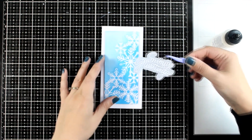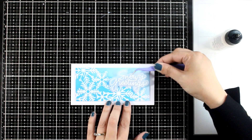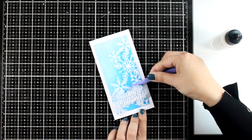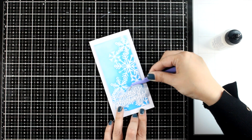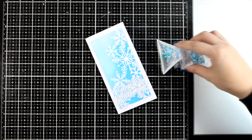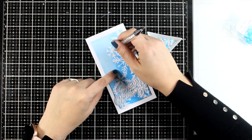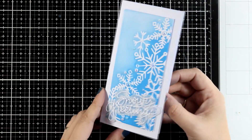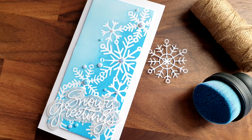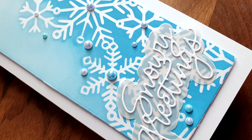The easiest and cleverest way to add dimension to a vellum sentiment is to die-cut those words again and again, stack them together one on top of the other, and place them at the back instead of foam tape — they hide exactly behind the main sentiment. I struggled a bit with sentiment placement, debating portrait versus landscape orientation. I finished the card by adding a few pearls at the center of some snowflakes and scattering a few more around. Here are some close-up photos of the first card — clean and simple, really easy to put together, and the result is so pretty.